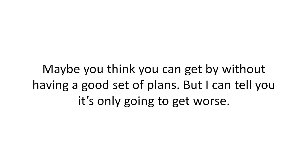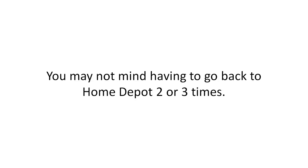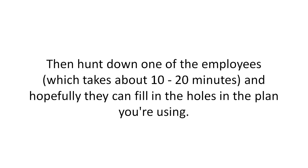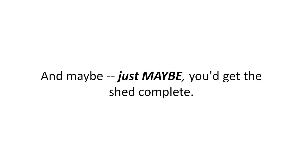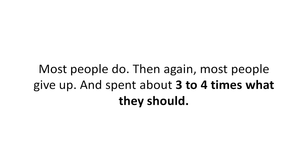Maybe you think you can get by without a good set of plans — but it's only going to get worse. Choice two is to stick with the popular roll-the-dice shed plans out there. You may not mind having to go back to Home Depot two or three times, hunt down an employee for 10 to 20 minutes, and hope they can fill in the holes in the plan you're using. Maybe you'd get the shed complete, and if you're lucky you won't have those aggravating misalignments that stand out like eyesores.